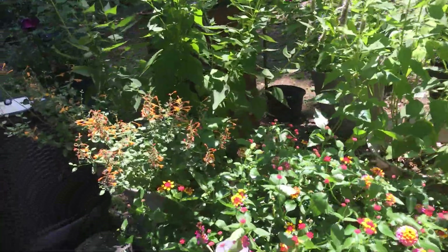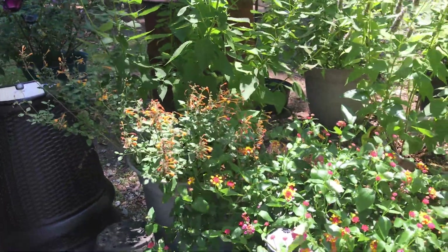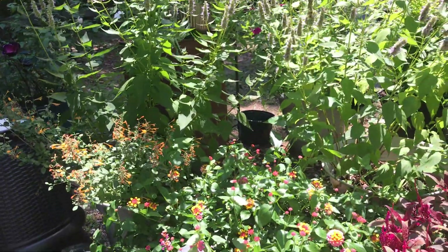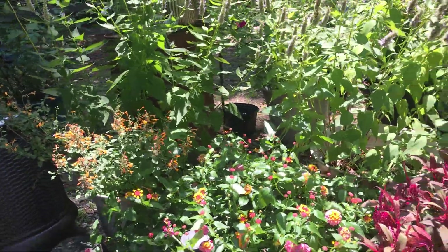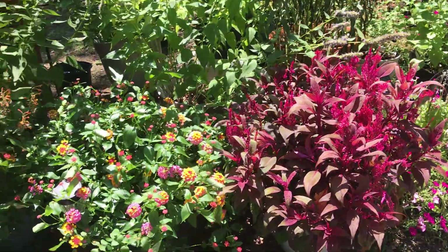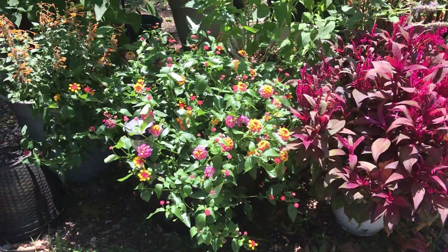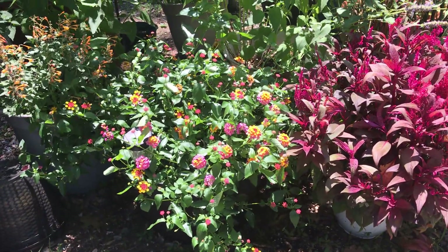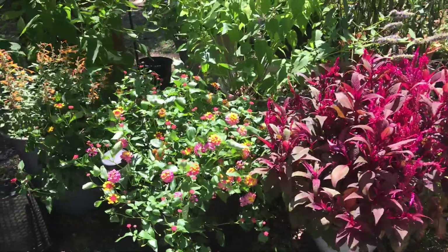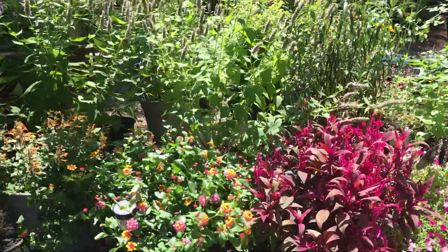I believe this is some more Tango hummingbird mint, which normally does better for me. I probably should not have put it with the Blue Fortune — it's kind of overshadowed it, so next year I think I'll put it on its own. And then this was also Lantana from Lowe's — it was in two different hanging baskets and we just took them out and put it in there, and it's starting to thrive. So that's good.